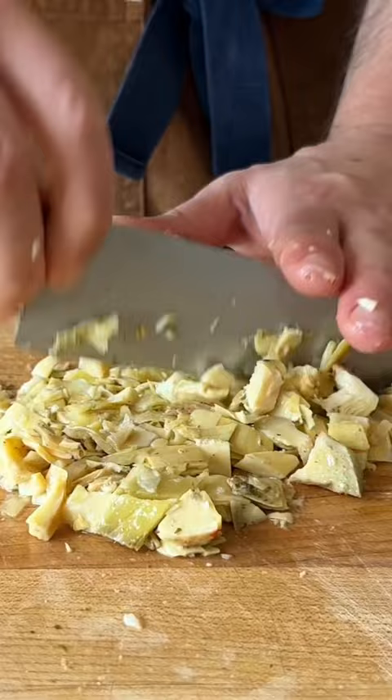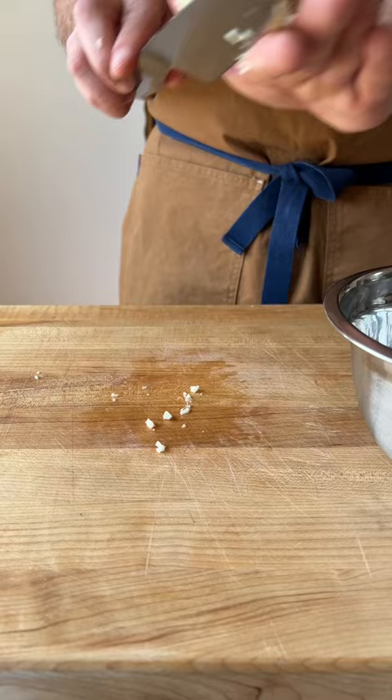That's no bueno. Rough chop. As for the garlic, you can gauge this however you like. If it's date night, maybe don't put eight cloves of garlic in there — keep it a little bit more conservative. Rough chop on those too.